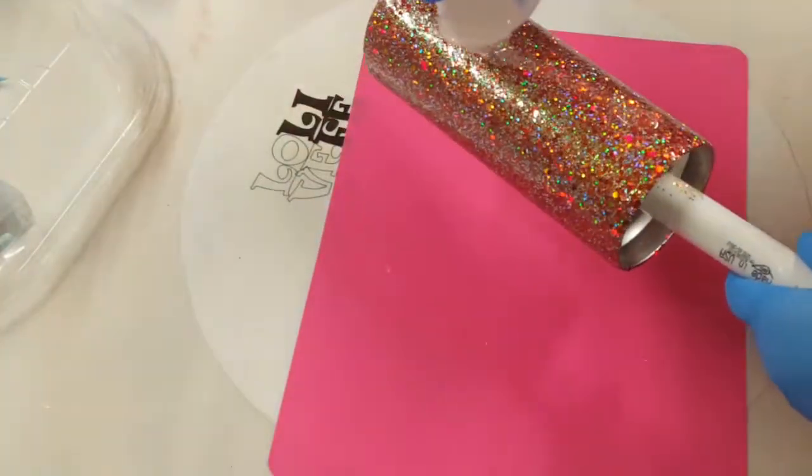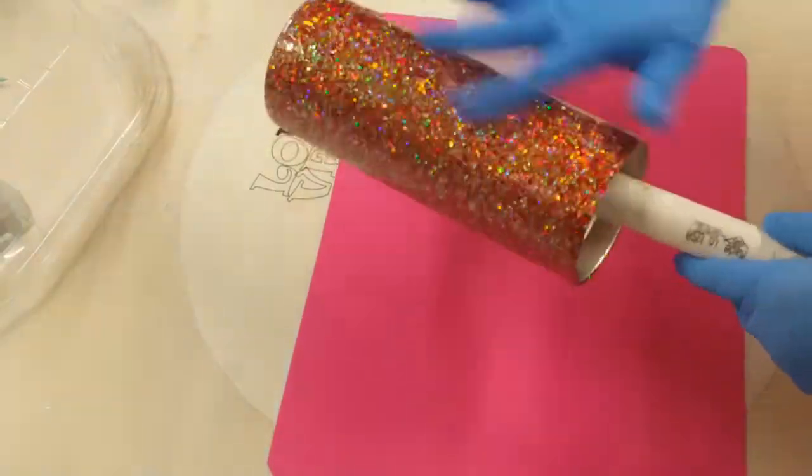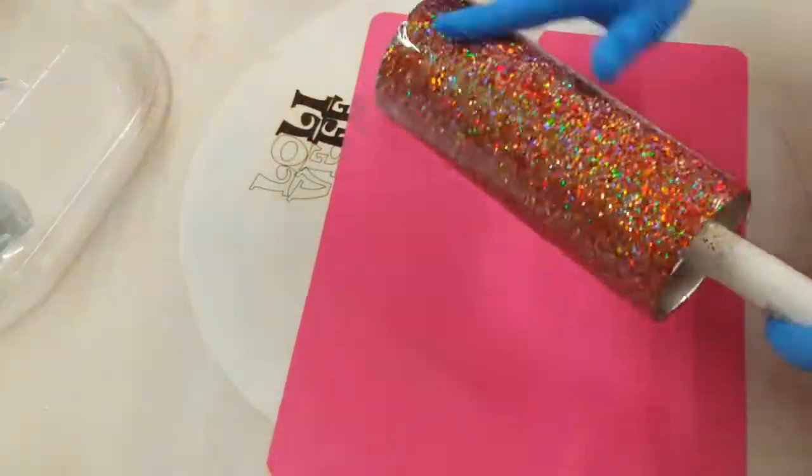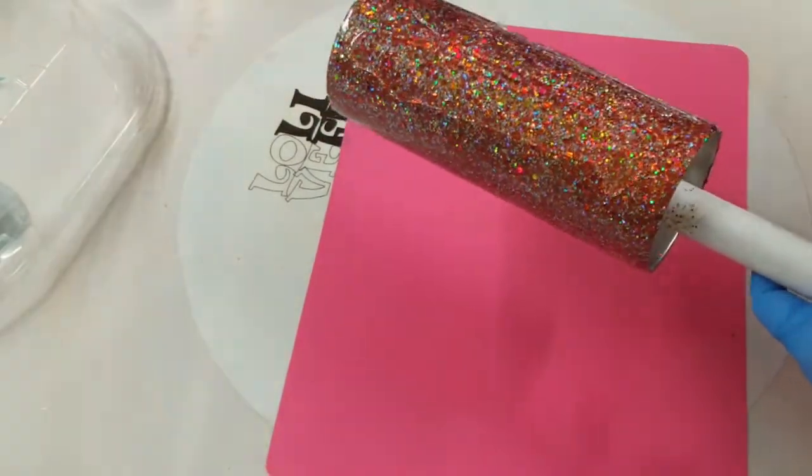So here it is the next day and now I'm just going to put a clear layer of epoxy on top of my glitter to seal it in before moving on to the next step.